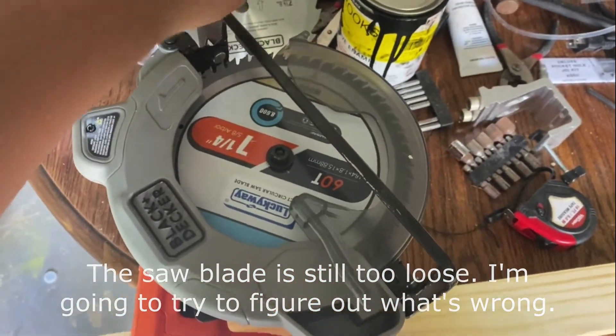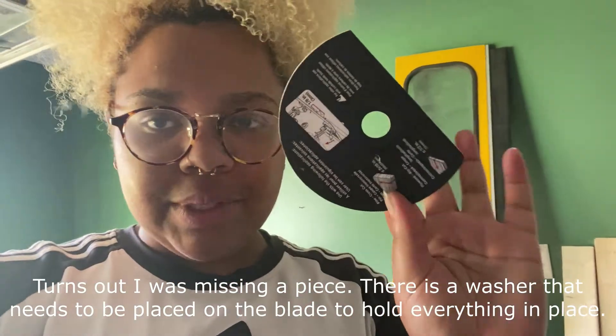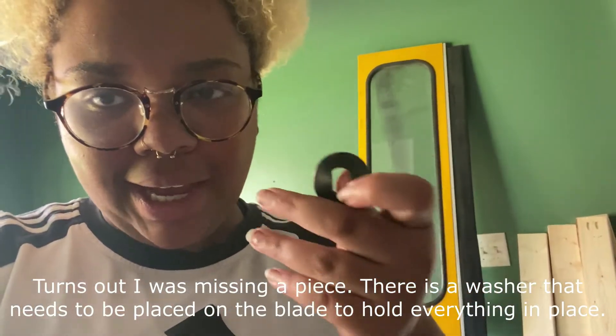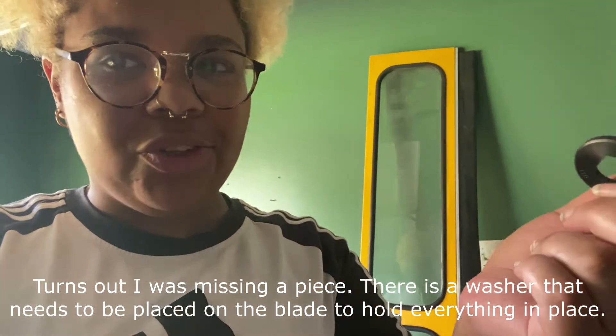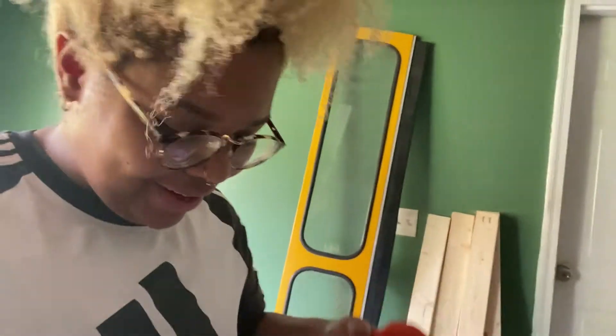I don't know if it's supposed to be like that, but I've tried tightening the blade multiple times and it's not getting tighter — it can't even cut wood because it's so loose. On the paper blade packaging there's another piece attached to it, and I'm assuming it needs to go somewhere — I think I need it as an extra washer. Found it! Let's fix it. Okay, so much better — no movement at all, it's 100% secure. That little extra piece from the paper blade goes on first, then the blade, then the twist-lock piece on top. Good to go — now let's try cutting again.